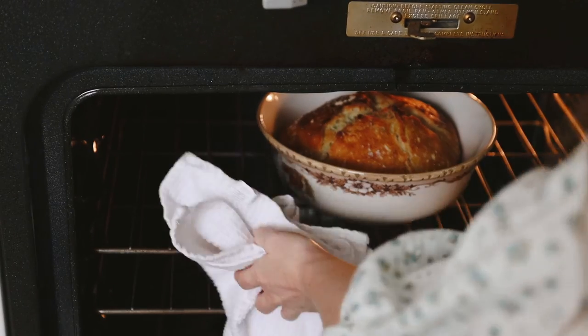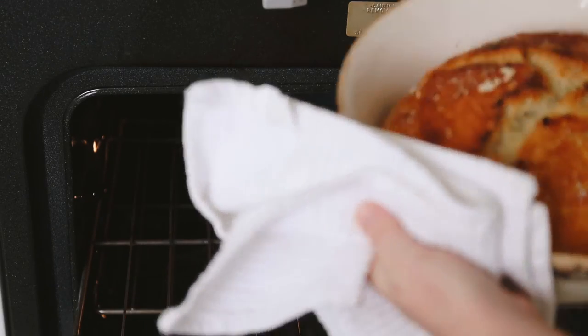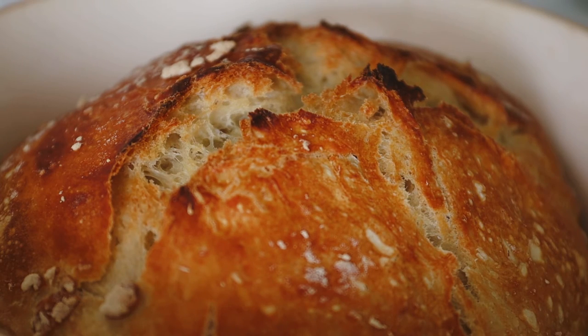My favorite part of this entire process is when the bread comes out of the oven. If you listen closely, you can hear the crust crackle as it settles and cools. It's such a beautiful sound that signifies a job well done.